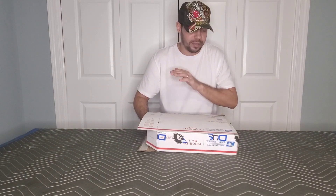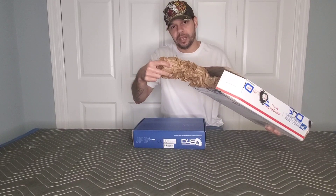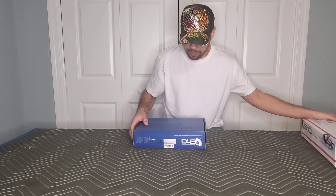I did cut the tape here on the side, but this is a USPS flat rate box, so it came inside that box with plenty of packing paper.